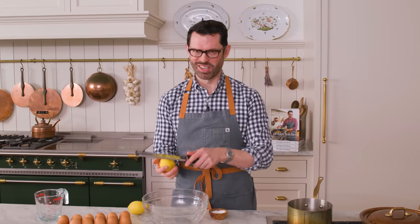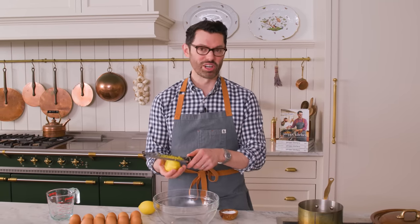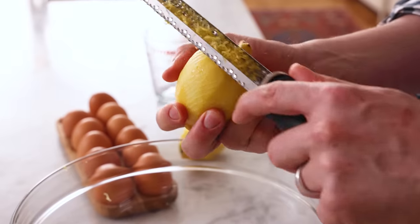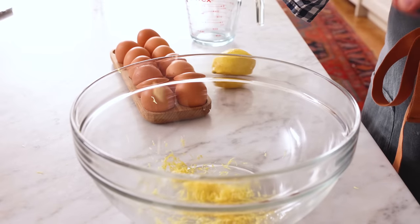If you're wondering what this name comes from — dolma is Turkish for 'stuffed,' and dolmades refers to stuffed grape leaves. It's a dish with a lot of overlap in various regions, so let me know if your country has a special version or some spices you use. This is, I would say, a pretty Greek version.